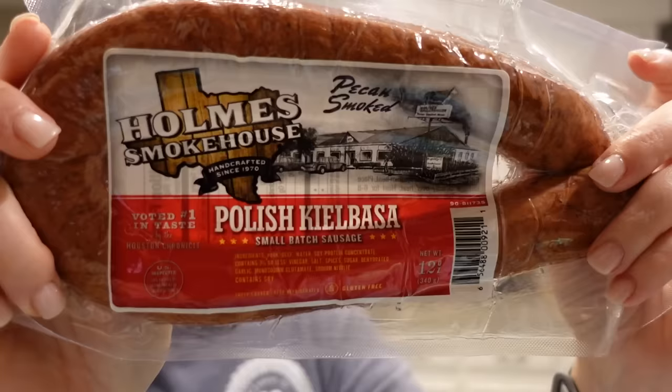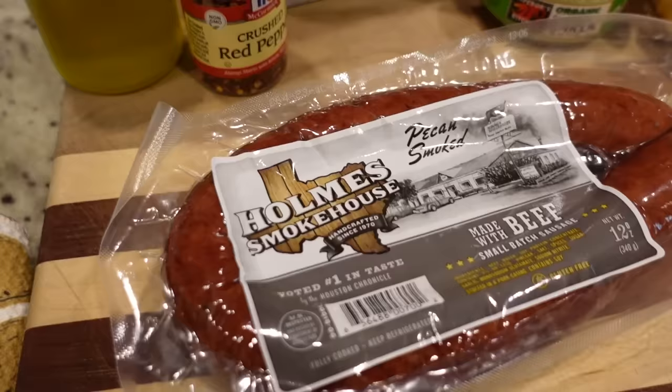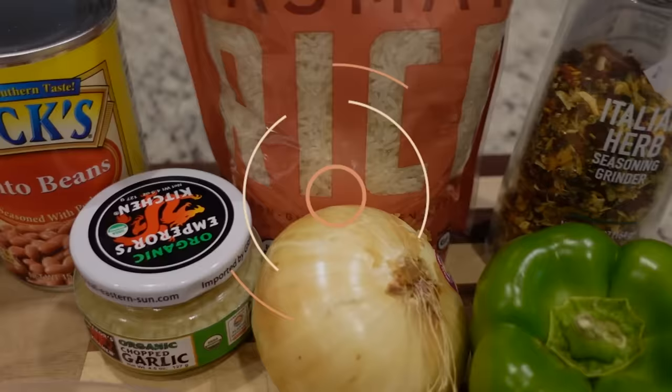So when I went to the grocery store this time I found something different. My grocery store honestly did not have a huge selection — it was either Johnsonville, Hillshire Farm, one called Texas Smokehouse maybe, and then this one, Holmes Smokehouse. I got the Polish kielbasa and also the beef sausage. For this first recipe, it is a very hearty recipe using pretty much ingredients you already have. It's rice and beans with kielbasa — very simple but very flavorful. Let's get started.